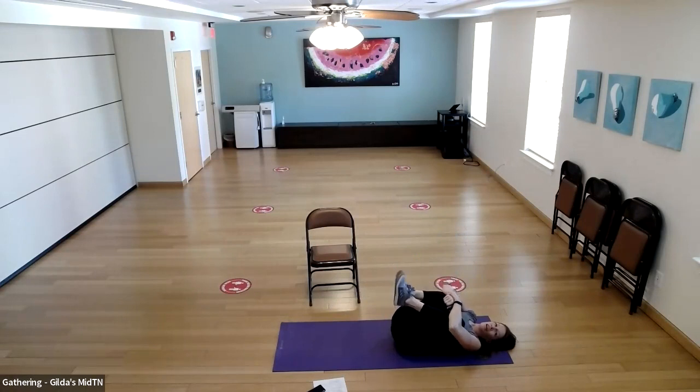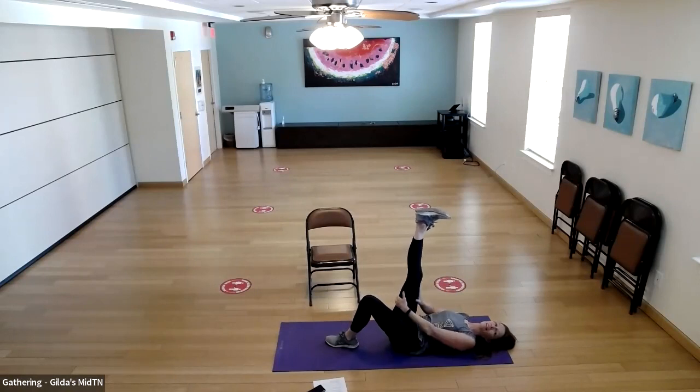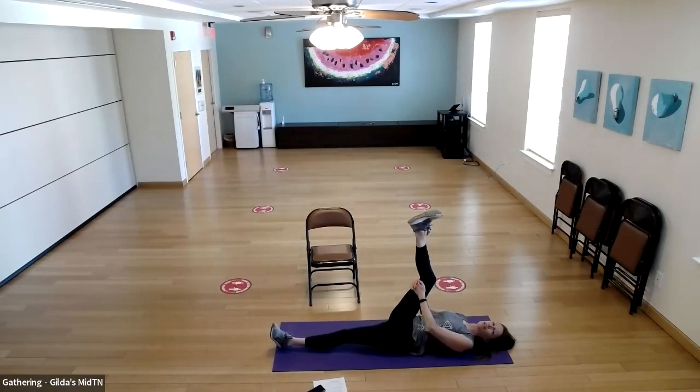Bring your knees in, hug your legs to your chest, and you can rock a little bit. If you're standing and can't bring knees to chest, wrap your arms around yourself — just give yourself a tight hug. Then if you can't get to the floor, be in a seated position for some stretches.